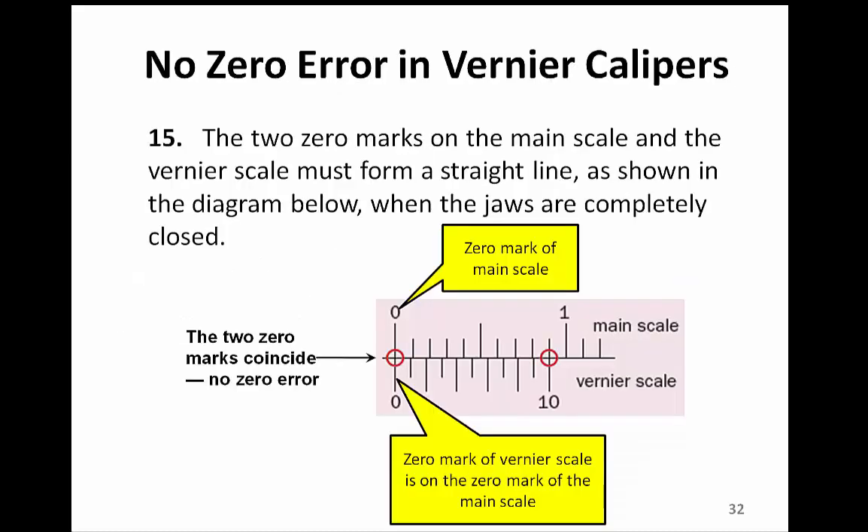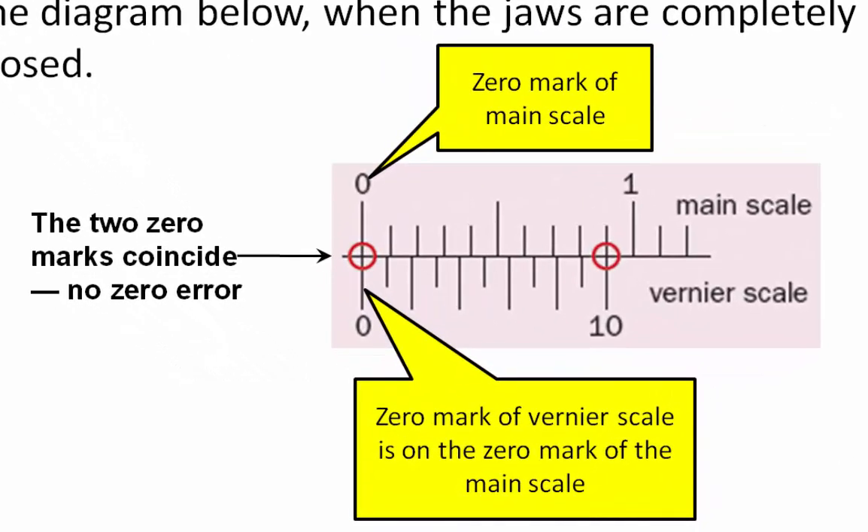Let's look at the zero error in Vernier calipers. First, let's look at what is the non-zero error. Before we use a pair of Vernier calipers, we must examine if there is a zero error. A pair of Vernier calipers which does not have a zero error — when the two jaws are closed — will have the zero mark on the main scale aligned with the zero mark on the Vernier scale. Therefore, we say this pair of Vernier calipers has no zero error.